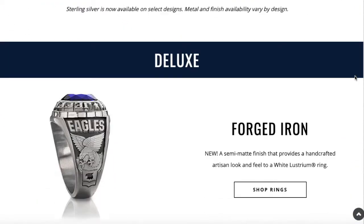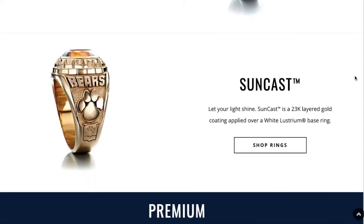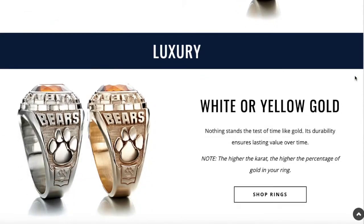The metal is called white lustrium, a Jostens-exclusive metal and the cheapest option available. Other options include silver and various types of gold. White lustrium has a base price of $302 for the ring I chose. Silver was $140 more expensive. Gold goes much higher — 18-karat gold is nearly two thousand dollars. Do you really want to spend two grand on a class ring? I spent $360 and it was worth it, but gold is just way too expensive.